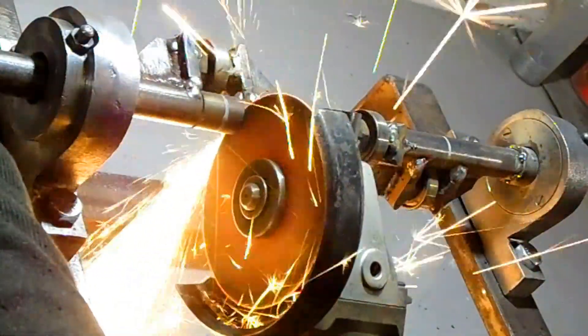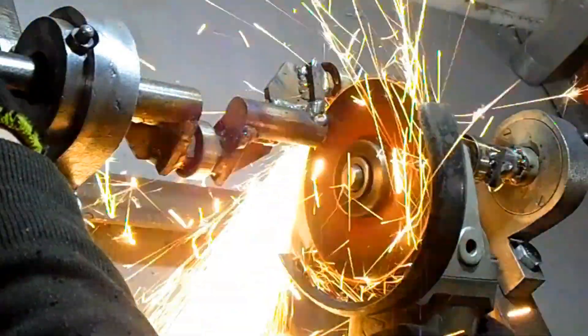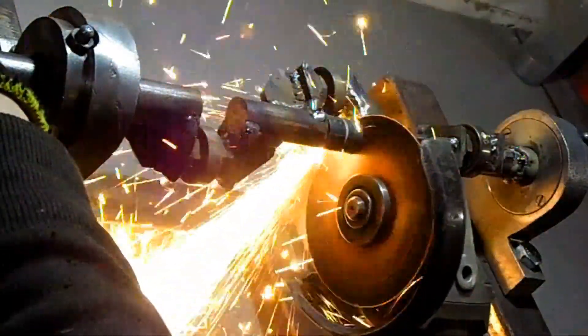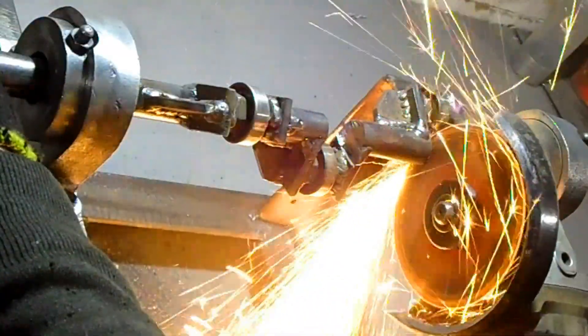I need to remove these parts of the crankshaft so that the springs I plan to attach to the bearings will rotate freely. To attach the springs, I carefully welded nuts to the bearings.